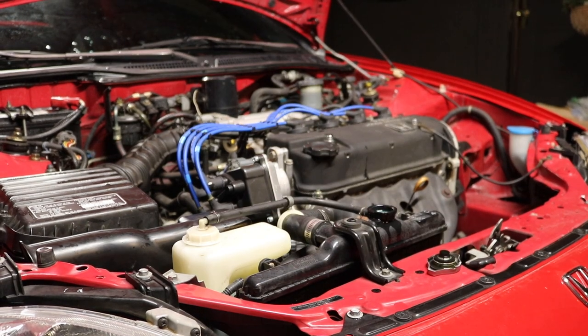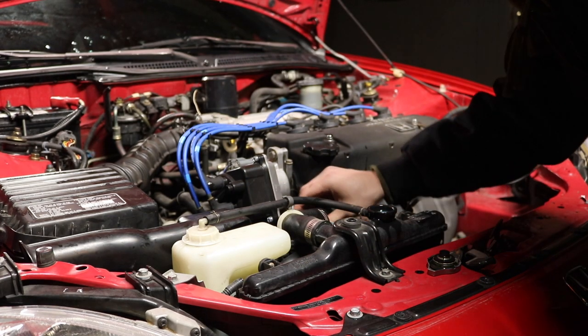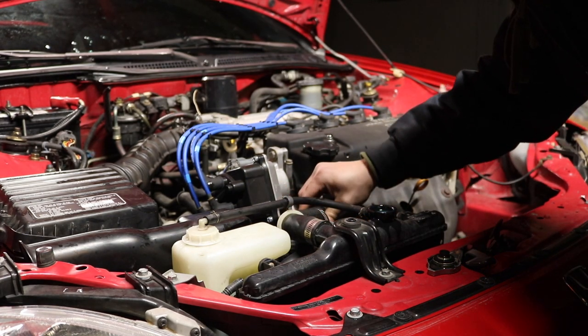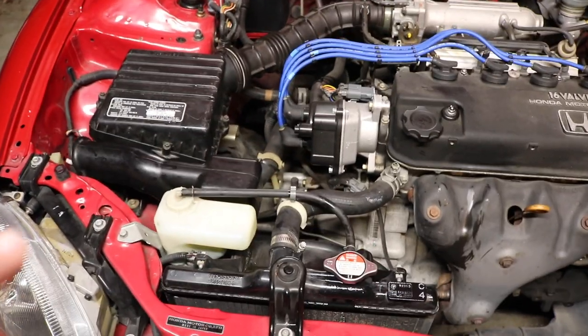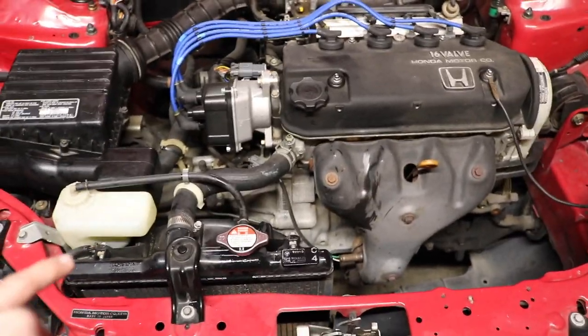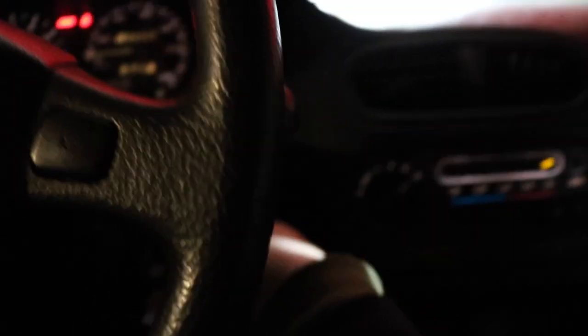If you want to let more air bubbles out, you can just press on the hose underneath to release them too. Overflow tank is ready, radiator is ready — I think everything is good. Let's go start the car up. I have the heat on full blast, ready to go.